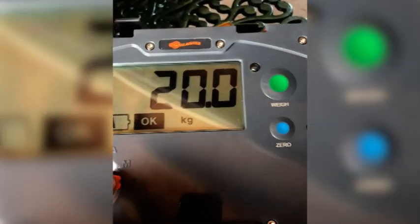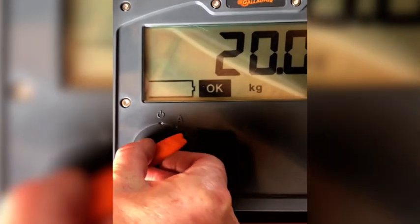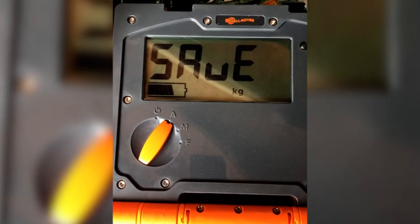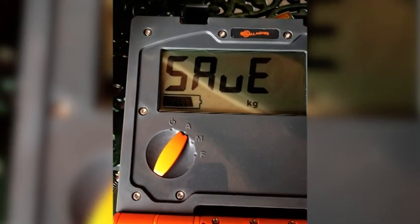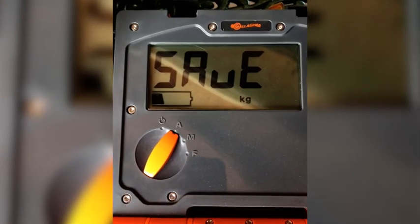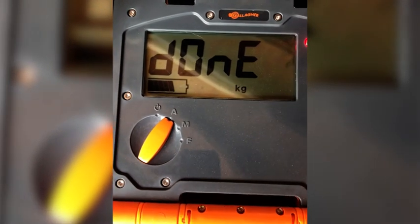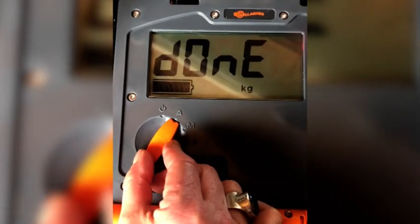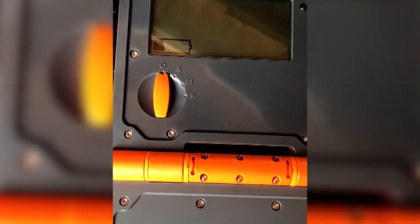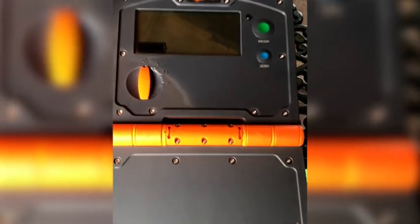You now turn the button from F to A and the W210 will display the word 'save'. If you're happy that that weight is accurate, press the green button and the W210 will tell you it's done. You can now turn your W210 off, knowing that every time you weigh with your 300 kilo suspension cell you're going to get an accurate weight.